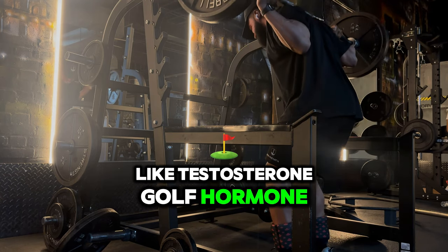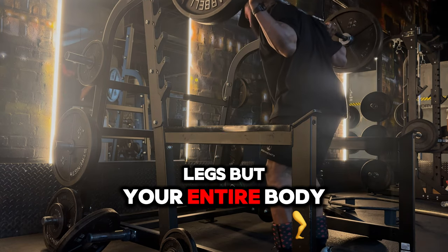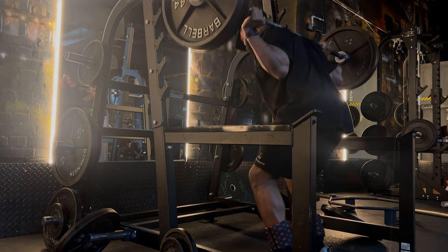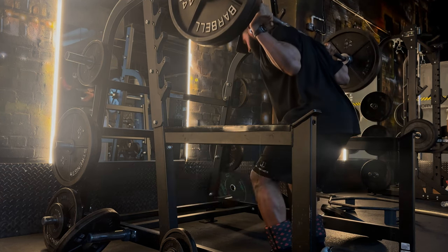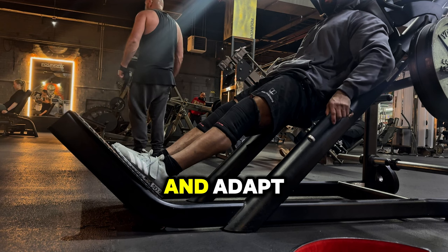The more muscles you work in an exercise, the greater the hormonal response — we're talking about anabolic hormones like testosterone and growth hormone, which are critical for muscle growth not just in your legs but your entire body. Another key factor is progressive overload: as you increase in muscle size and density, you'll still be able to add more weight and continue to adapt.